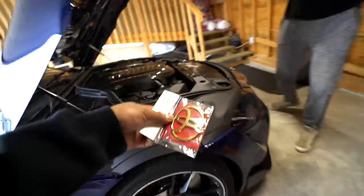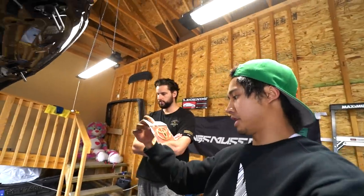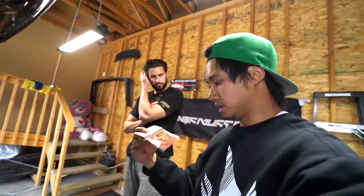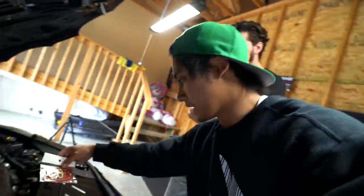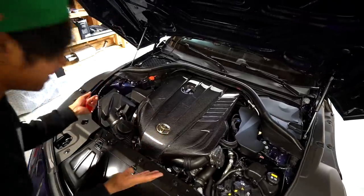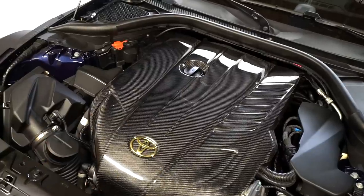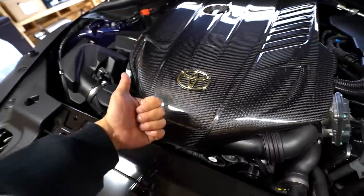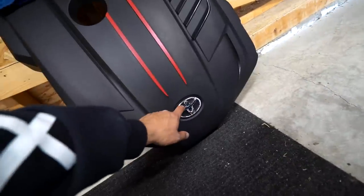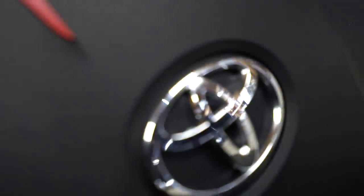I got this in Japan thinking I'd put it on the FRS or use it for something, but it was a little too small. This might actually be a perfect fit. Dude, that's like the perfect fit — I'm totally gonna keep that. Awesome. Even this one's a little too small for this hole — look at that little gap.